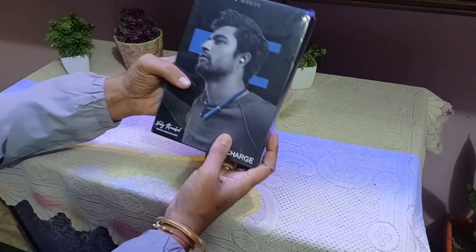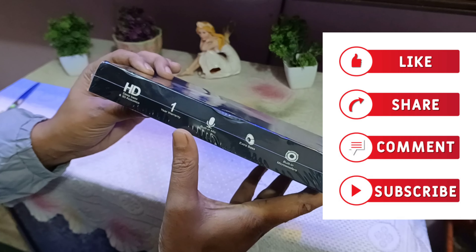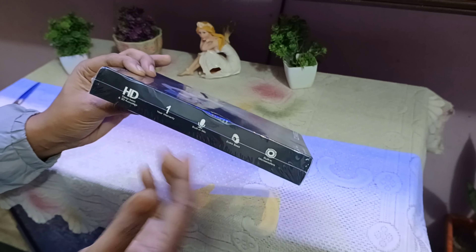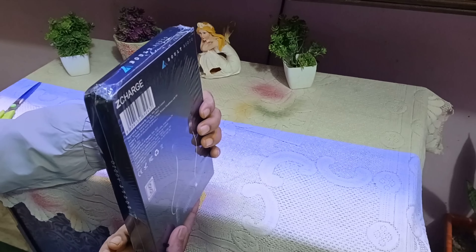So I have brought you the Bolt Audio Z Charge. You can see it comes with a one-year warranty, built-in mic, extra bass, built-in micro woofers, HDD basic, and 3D acoustic sound. I'm going to unbox it.